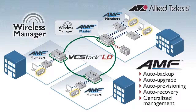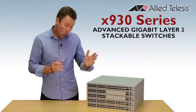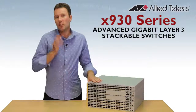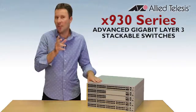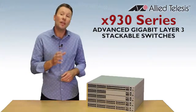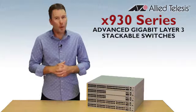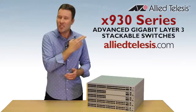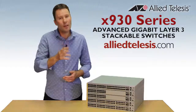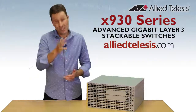Our unified network management will save you time and money. For a powerful network core or distribution solution, all wrapped up in a 1RU chassis, you can't go past our new X930 series. It's here now for today's converged networks and fully ready for tomorrow's next generation solutions. For more information, come on over to AlliedTelesys.com or check out some more of our videos on our Allied Telesys YouTube channel. Until next time, thanks for watching.